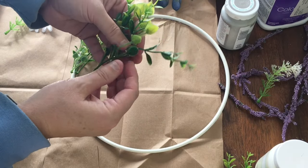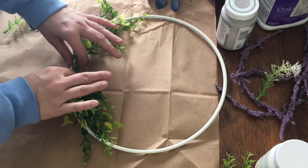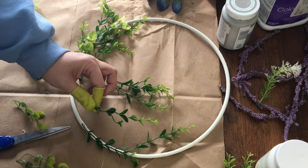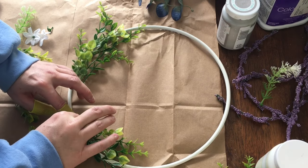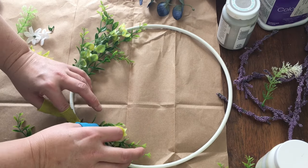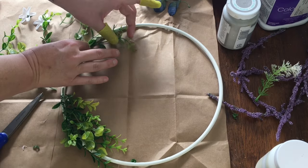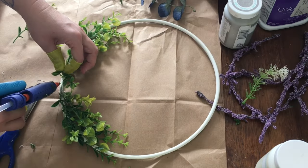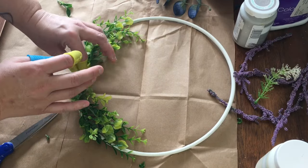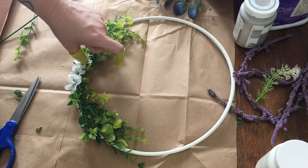I bunched the two types together and did a trial on the hoop to gauge placement. I cut the stems apart to remove the bulky plastic pieces. Then I started gluing — all the stems faced out from the middle, so I started at the outside. I rotated between the dark and light pieces to give it a more natural look, and as I moved toward the middle I overlapped each piece slightly so none of the glue showed. I repeated this on the other side, and when I got to the middle I used a few white flowers to cover where the stems came together, completing the boho hoop wreath.